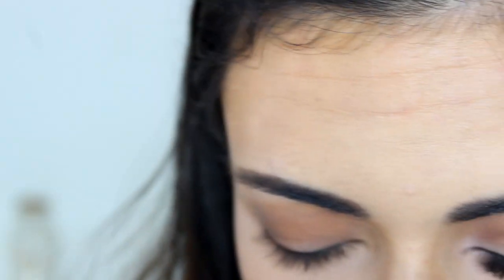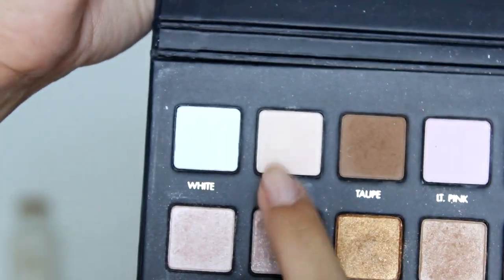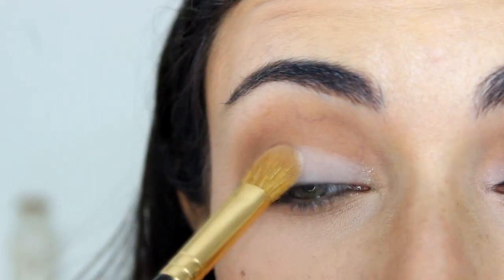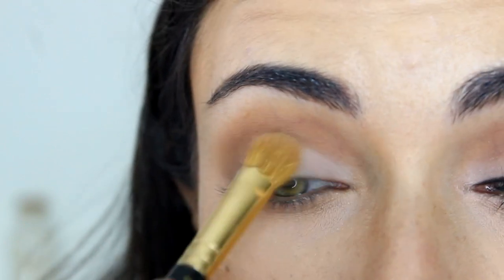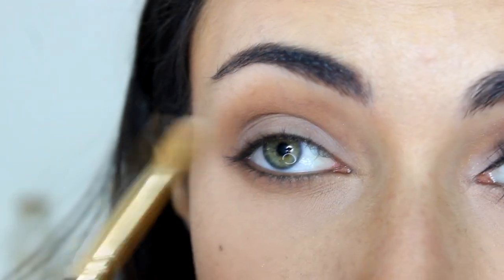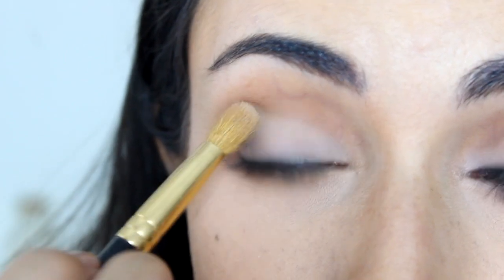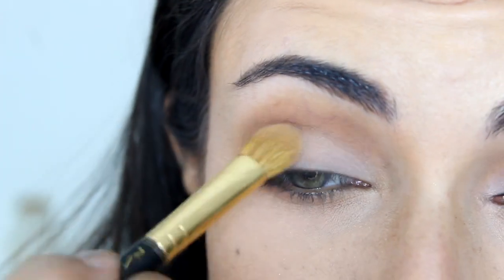For the light shade on my lid, I'm going to take my MAC 252 flat brush and from the same Lorac Pro palette, take Cream. I'm going to apply that all over my lid, focusing mostly on the inner half, and on the outer edge I'm patting and blending it into the taupe shade. Maybe a little bit more to lighten it up.